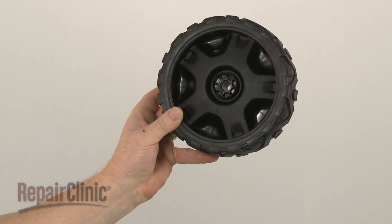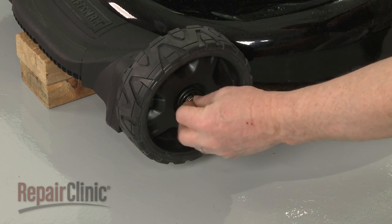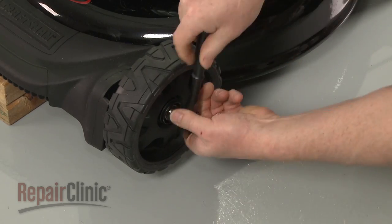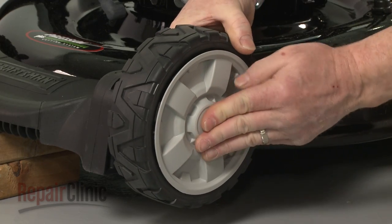Install the new front wheel by sliding it onto the axle. Re-thread the mounting nut and tighten. Align the wheel cover and snap it into place.